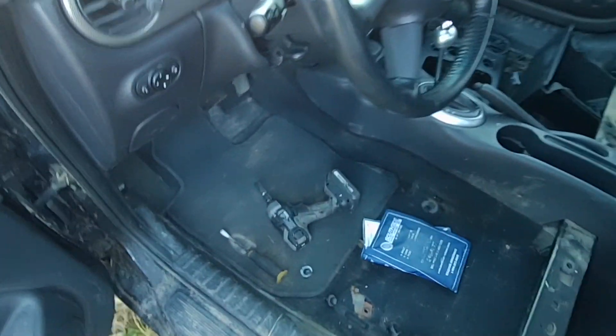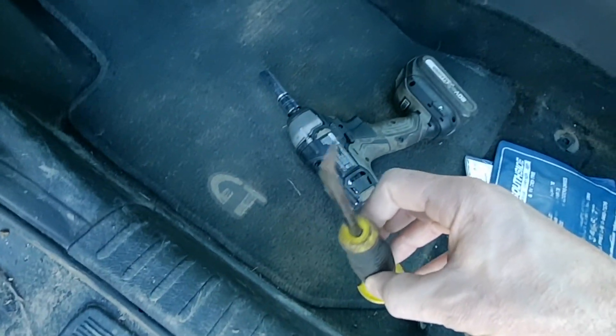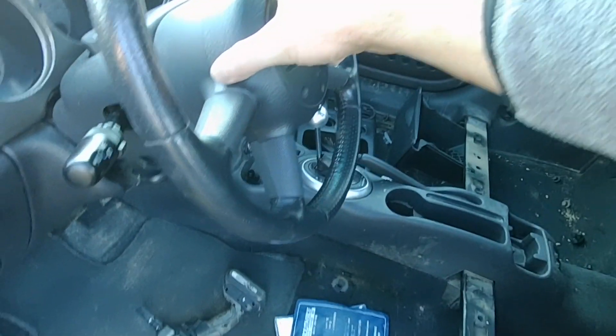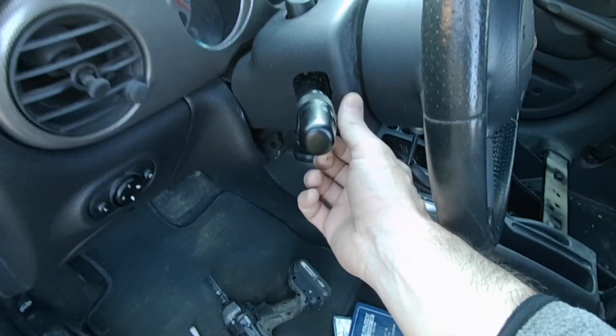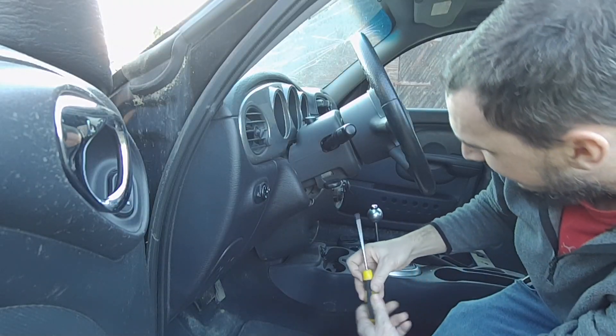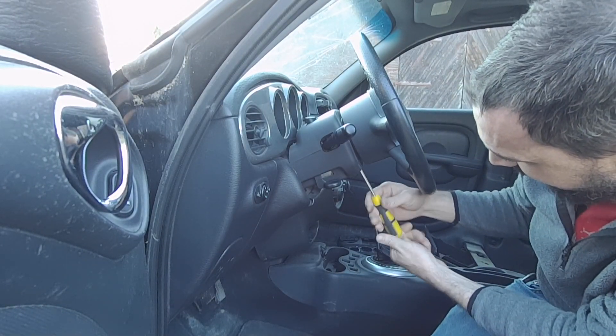So all you need to do this is a 13mm socket, a little pry bar like that, and a Phillips screwdriver. You've got to get that cover off — there are two Phillips screws here.